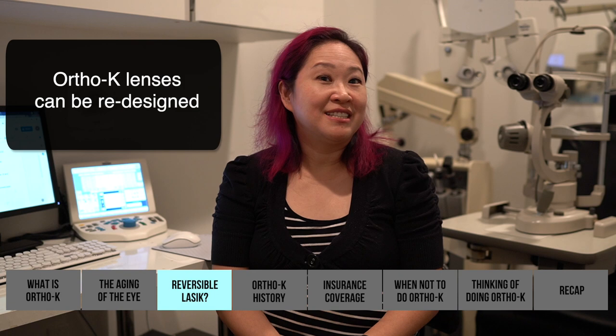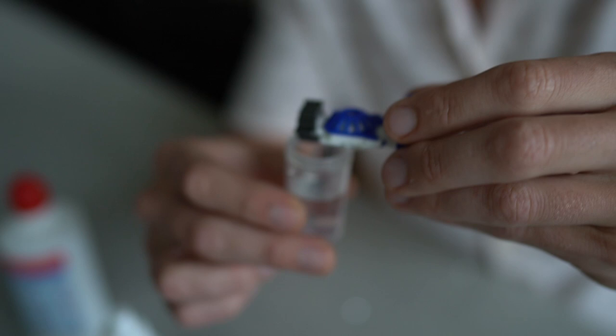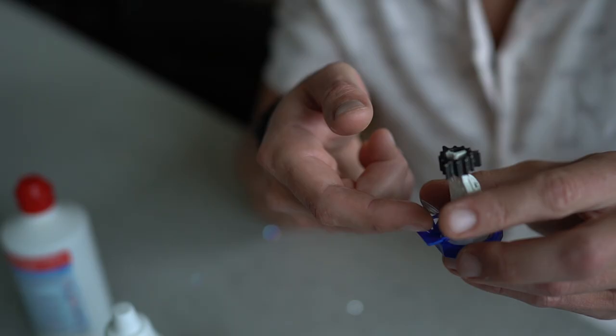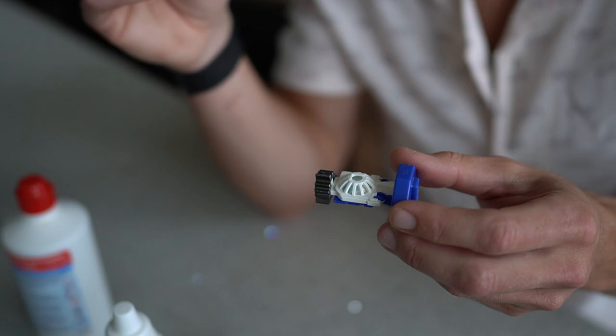These are the lenses in a cleaning solution — they've been out since this morning. The lens itself is pretty small, it sits on your eye, and you put it in at night before you go to bed. You sleep with them on and when you wake up you're good to go. It seems much safer and the process itself is fairly non-invasive.